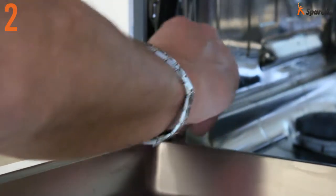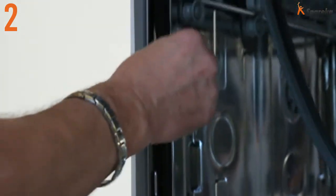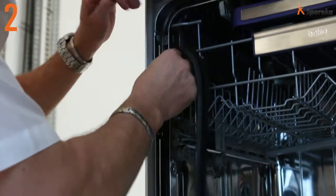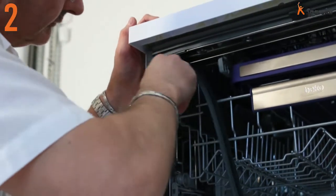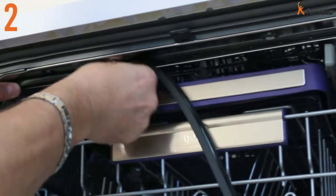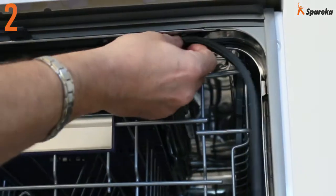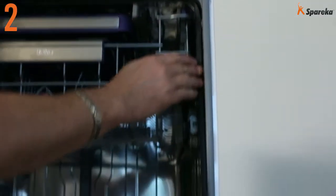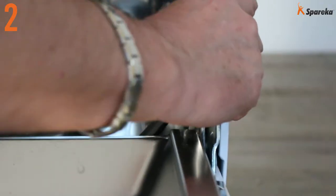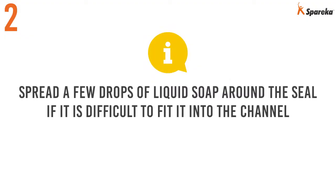Insert the new seal and make sure to fit it in its initial position. Spread a few drops of liquid soap around the seal if it is difficult to fit into the channel.